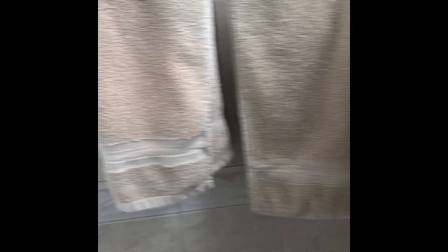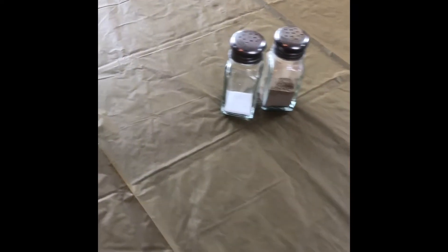Consider having different towels for each member of the family. I've been using temporary tablecloths that can be easily wiped and thrown away. Salt and pepper are cleaned. The napkin dispenser is cleaned, as well as any oil and vinegar that are on the table.